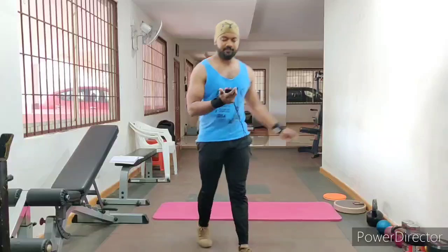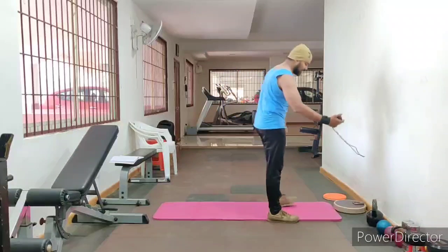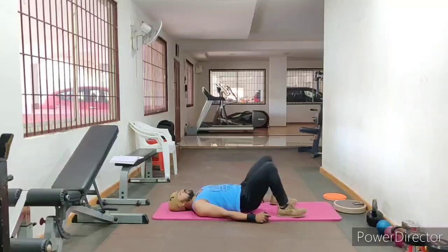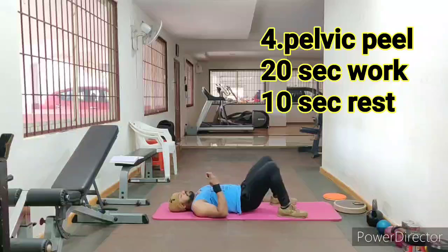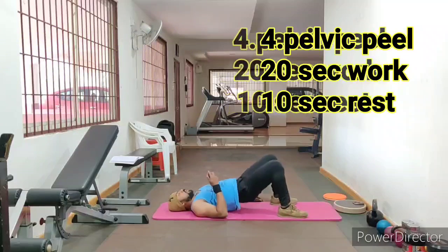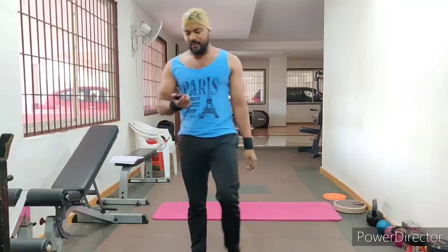Now 20 seconds — 4th variation: pelvic field, hip thrust. Bridge holding and bridge push-ups. 10 seconds break. 20 seconds done. Complete round 1 now.